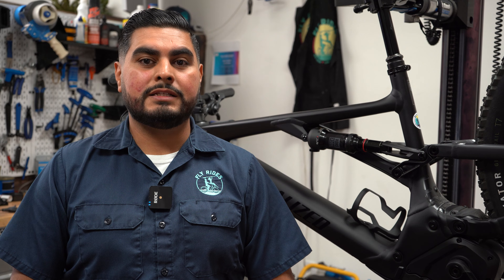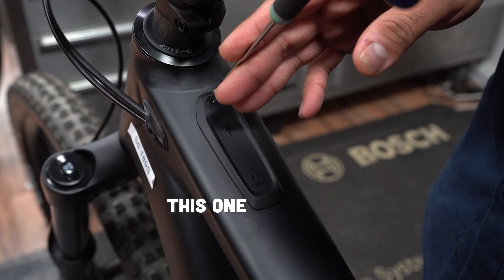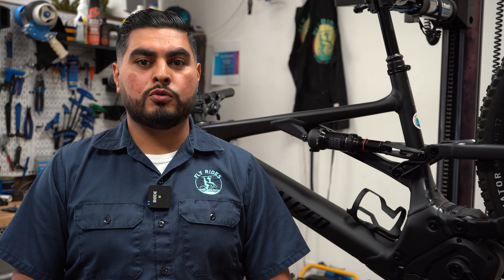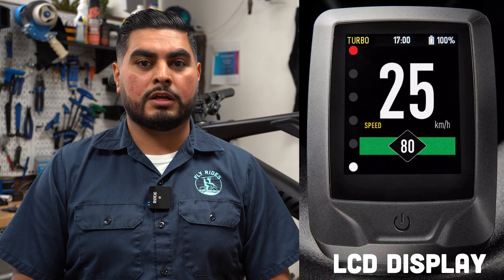For bikes equipped with the LED TCU or Turbo Connect unit, you'll need your 6-digit Bluetooth code. You can find this code in your user manual, or underneath the TCU itself. For bikes equipped with the new LCD display, a 6-digit code will be produced as you're logging in.